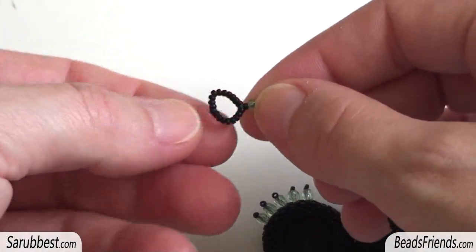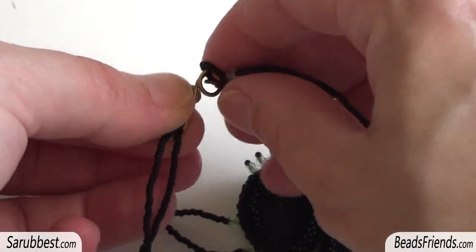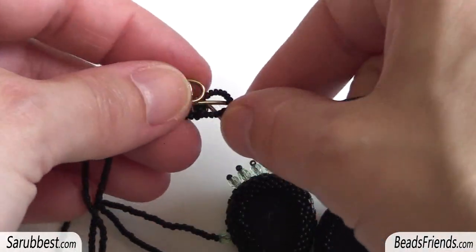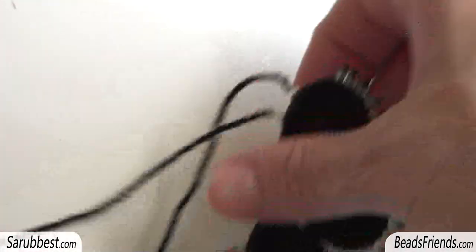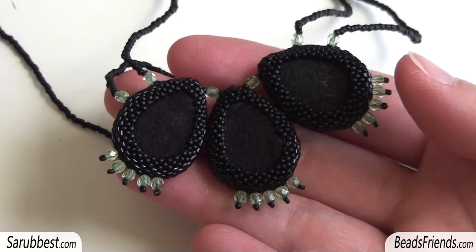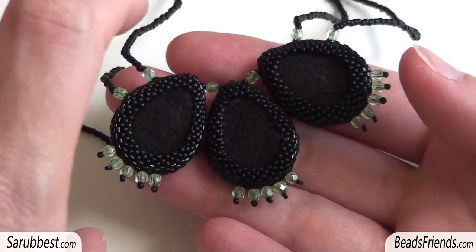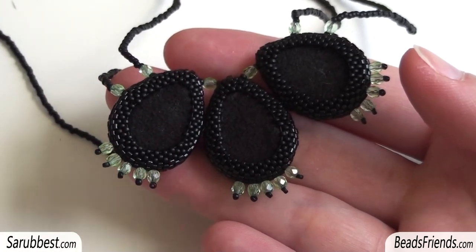On the other side I've made this loop so that I can put this part inside the loop and close my necklace this way. For the back part of the cab, as you can see, I put some Ultra Suede — I glue the Ultra Suede on the back of the cabs and then I beaded a bezel around them.